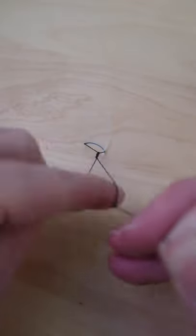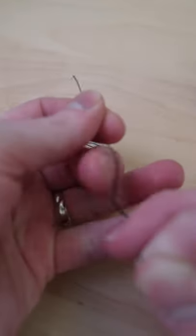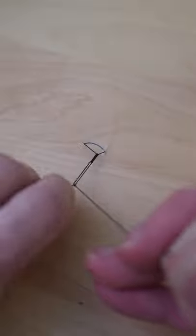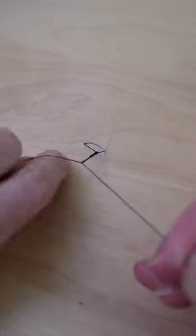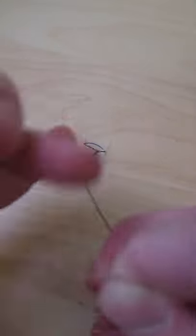I think of surgical knots as two motions — this is the forehand, and then this is the backhand. The first throw, you tuck your finger in through the loop and pull it down. The second throw, you flip it over your hand and pull it down that way. Tuck the finger in and pull it down. Flip your hand around and pull it down.